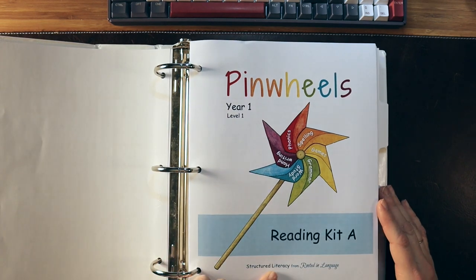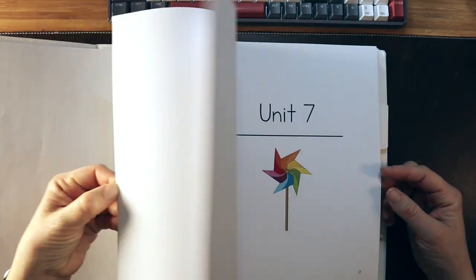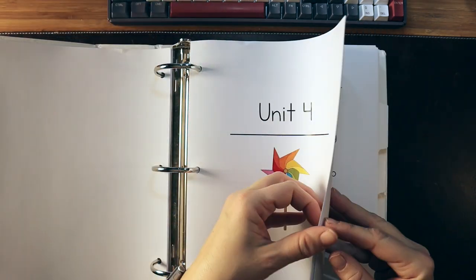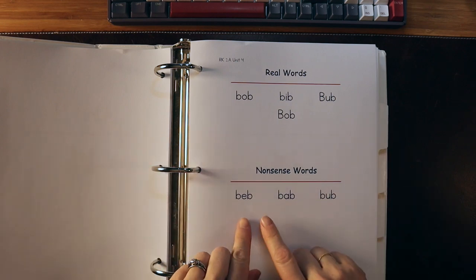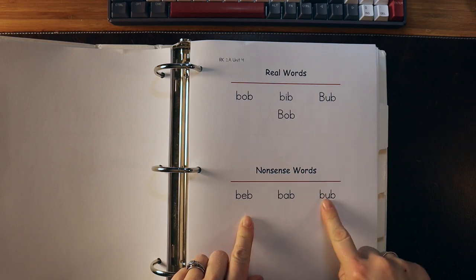Here is Reading Kit A for Year One Level One — these are all your materials you'll need for each of the lessons. I love that they include nonsense words, because we're really checking that the student understands how words and sounds blend together.